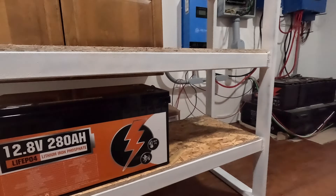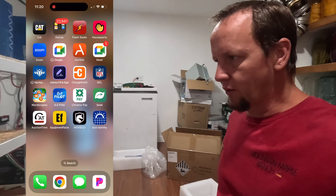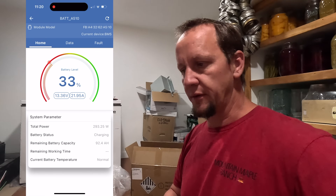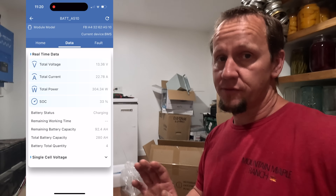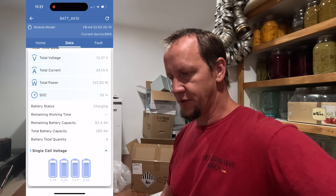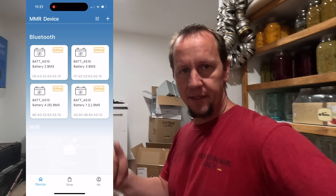The cool thing I'm really excited for is these batteries actually have a Bluetooth app built into the battery management system. I can go onto my phone, connect to the batteries, store them in my profile, and check the current level and discharge — all that kind of stuff. It's really slick. I've always wondered why, with all the electronics inside lithium batteries for the BMS, they haven't put in a little receiver for Wi-Fi or Bluetooth until now.